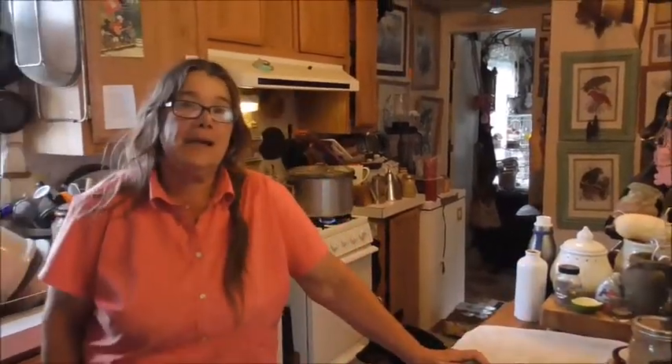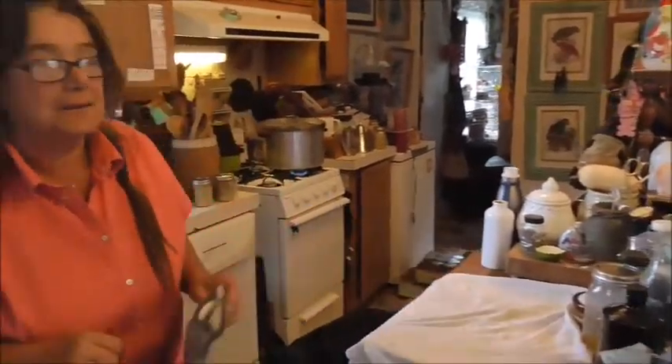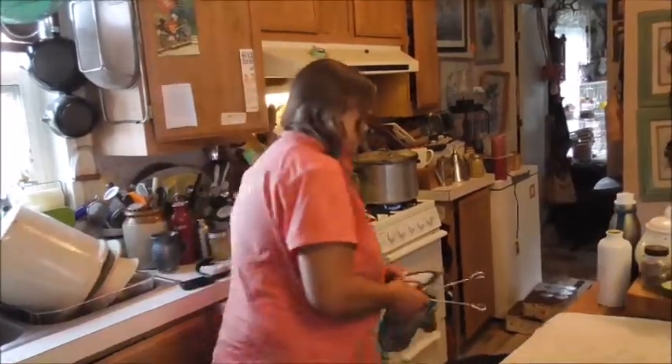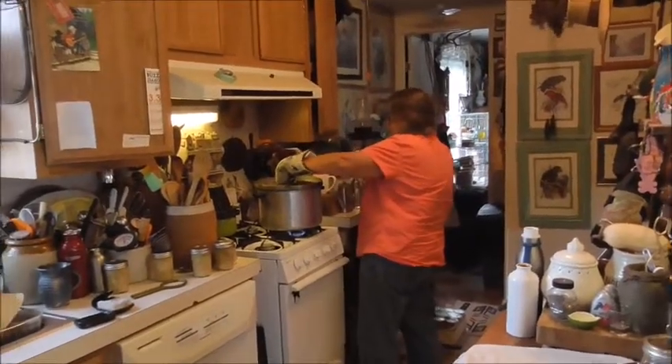So now I've water bathed the first batch for 15 minutes in boiling water. You have to make sure the water is boiling, then you set your timer for 15 minutes. Here's our first batch.